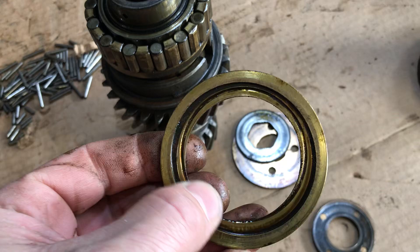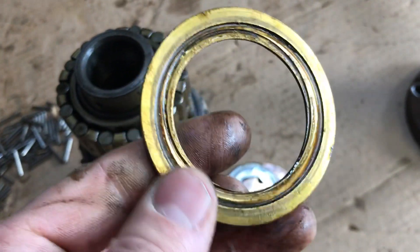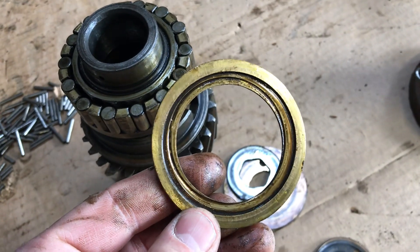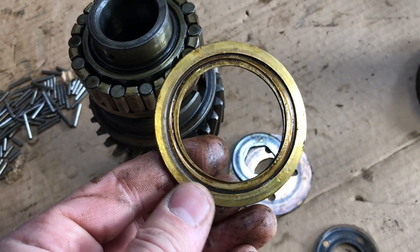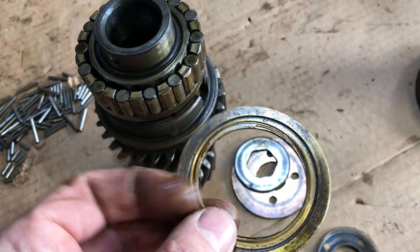This is the brass thrust washer that sits on here. There's quite a bit of eccentric wear on that — you can see it's not even on all sides. I'm thinking that might be a failing part of one of these transmissions in the future.